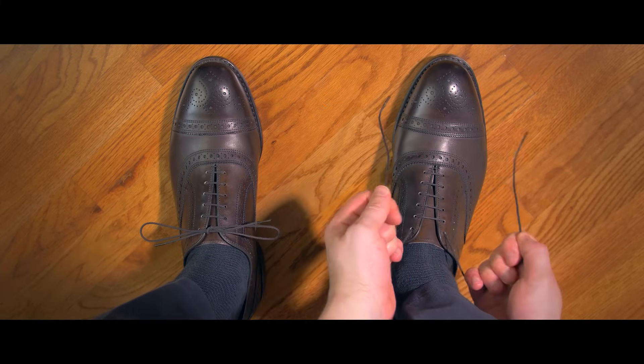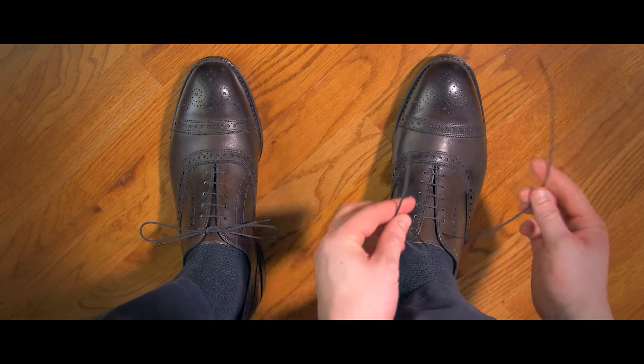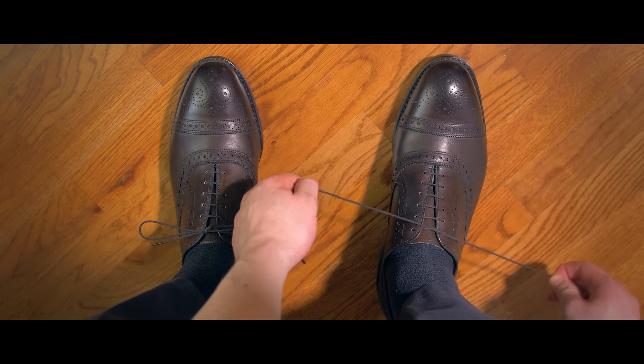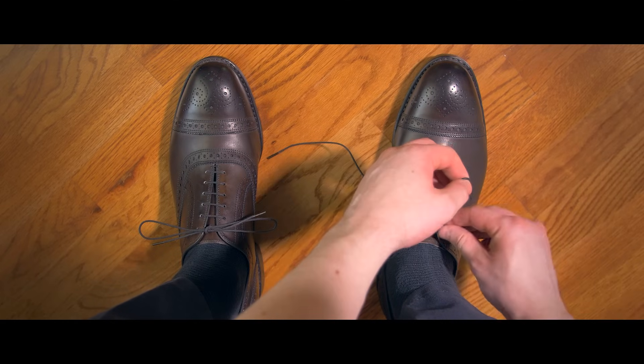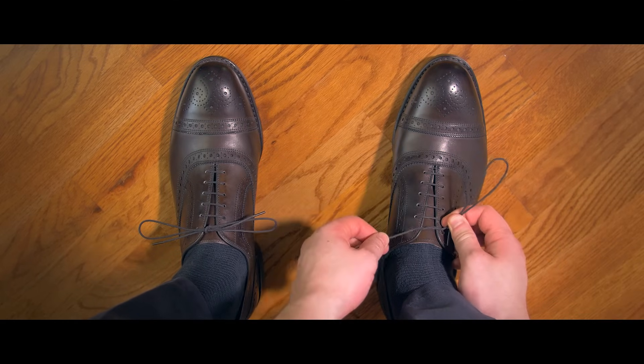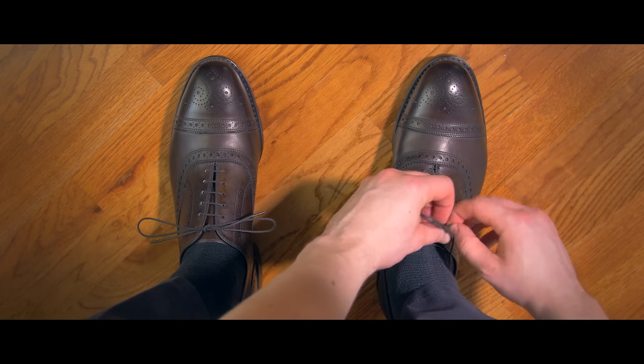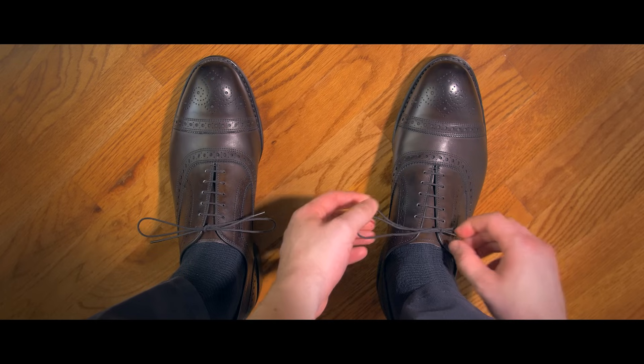Now, understand the process will be reversed if you tie your first knot going left over right. So when you make the loop, you will have to go around the loop away from yourself to get the proper knot. Going toward yourself will result in the granny knot.